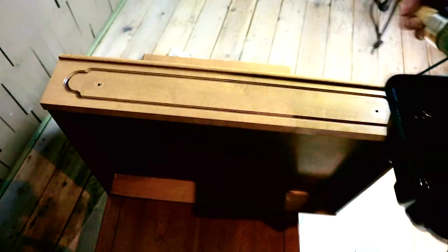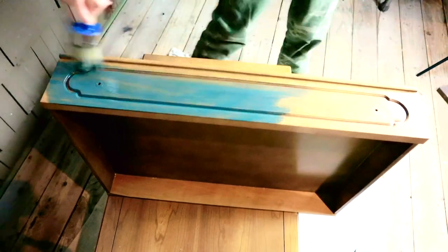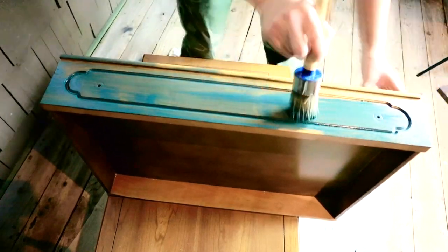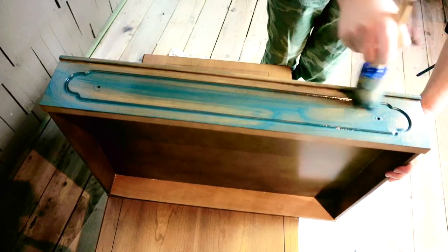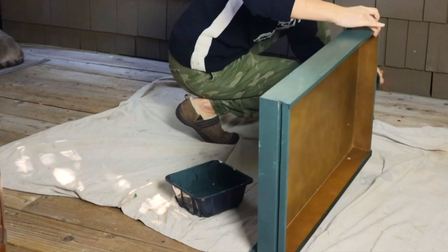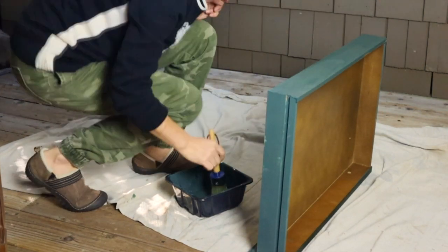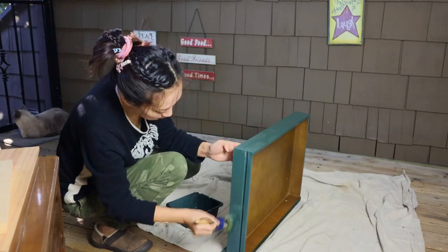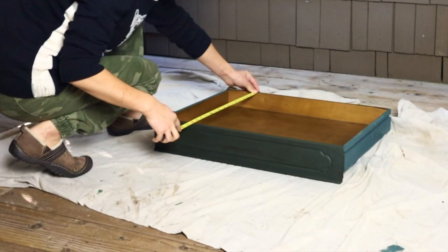I first painted the drawer with the same blend of Annie Sloan's chalk paints as on the tables — two parts green mixed with one part navy — and then applied two coats on the drawer. If you have seen my previous videos with those two tables, you know that although I used the same blended color to paint these pieces, I applied a different finish on each one. For today's project, I am going to distress this piece after the paint has dried, to make it look aged and like it has a bit of history on it.